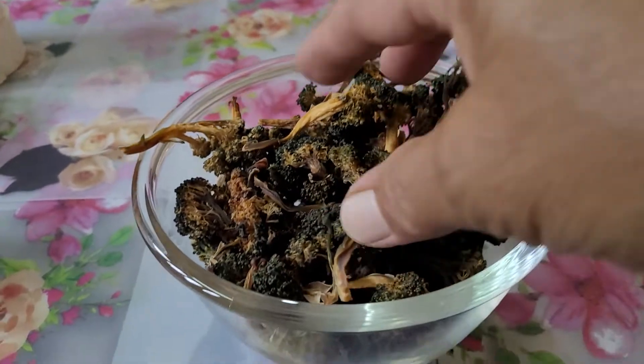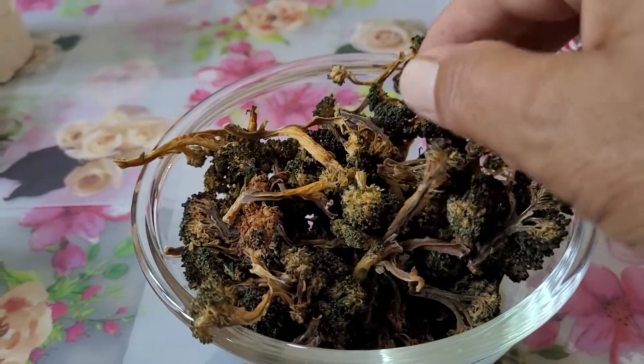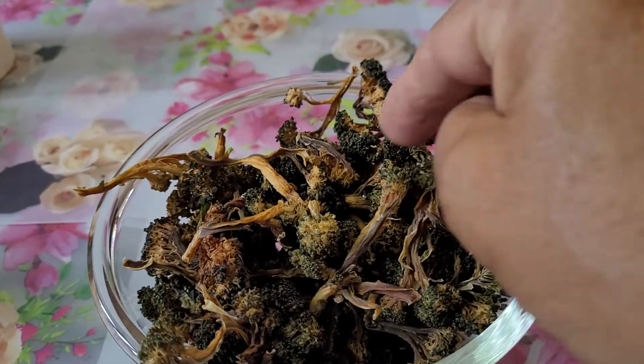These I had dried yesterday. They are making a noise because they are fully dried.